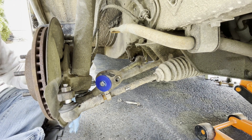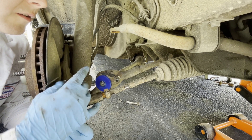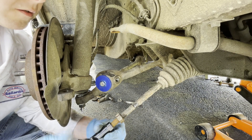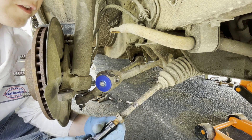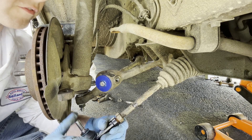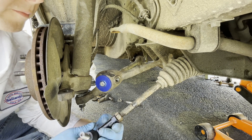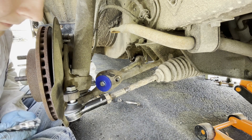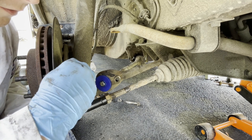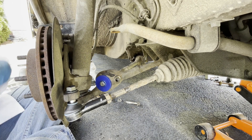Now we can move on to this tie rod end, which is already loose. Using Lemforder outer tie rod ends — same thing as the ball joint. If the center shaft starts to spin you need to put a wrench on it; you don't want that thing to just turn all the way into oblivion because it'll never get tight. These tie rod ends don't use the wrench over the stud technique — they use the allen wrench technique, which I prefer because I think it is safer.